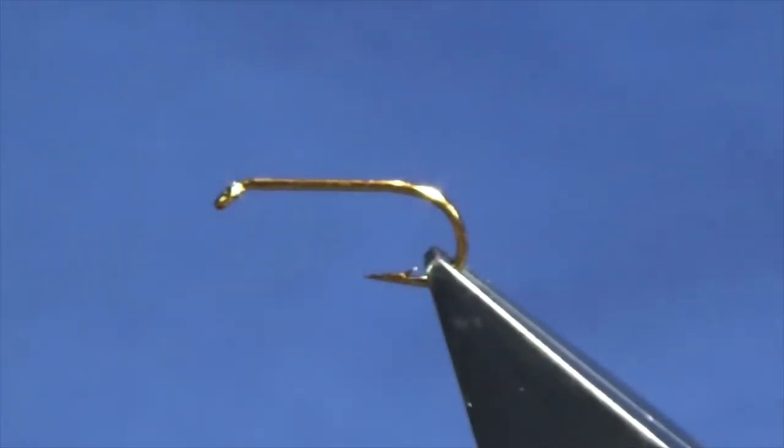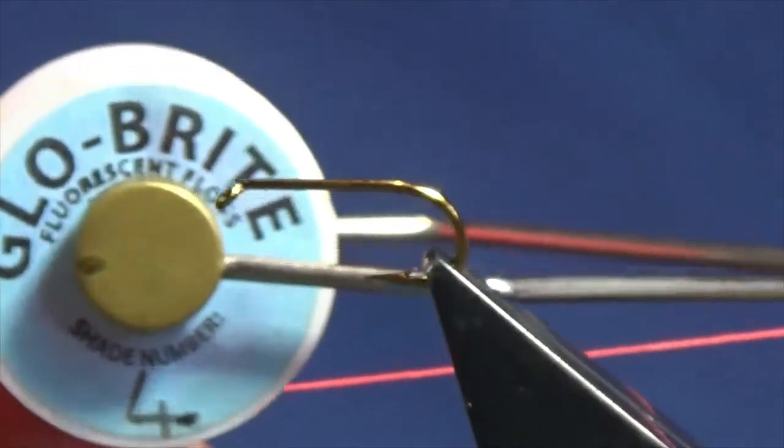I'm just going to show you how to put this wee fly together. There's lots to it, so we need to leave ourselves plenty of room at the top. First off, we're going to put on a tail tag at the back, and that's going to be a glow bright floss number 4.